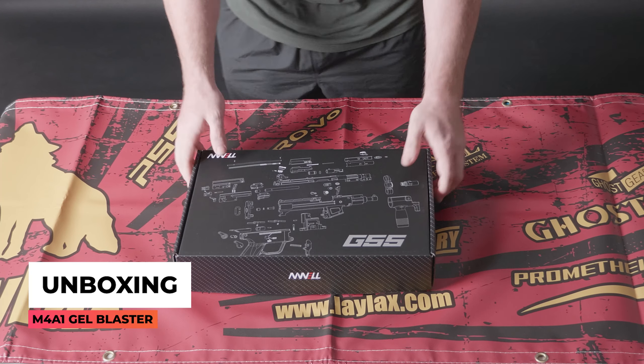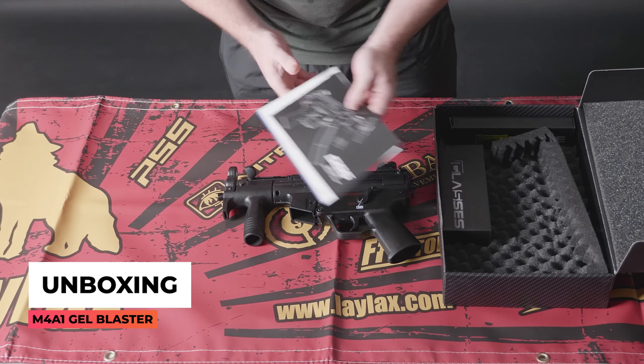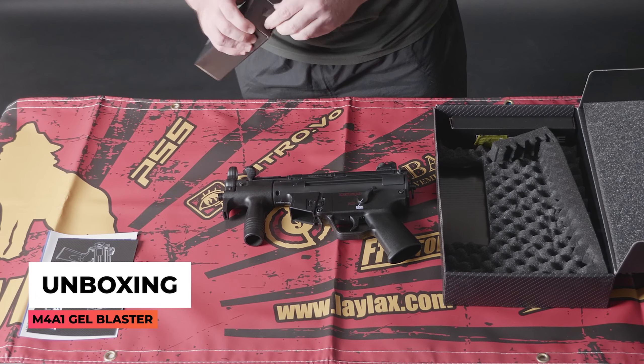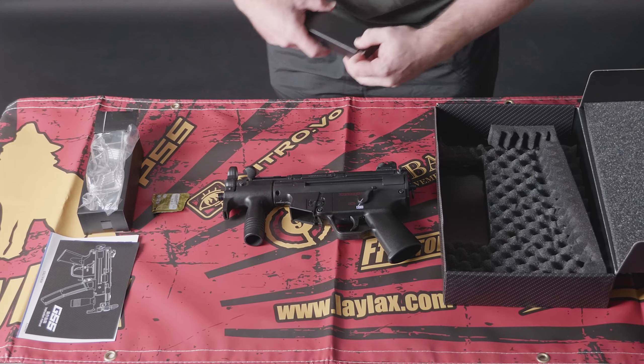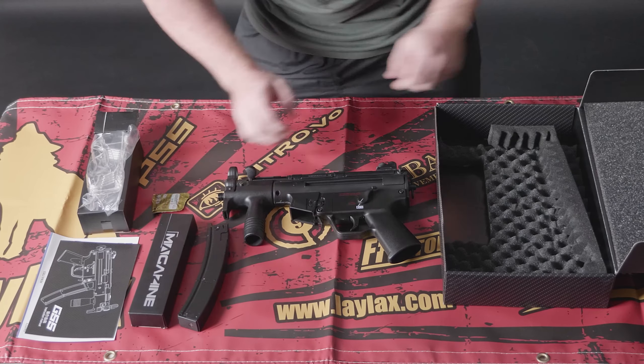Let's jump straight into the unboxing of this blaster. Here's everything that comes inside the box with your brand new G55 from Well. Let's jump straight into what you get.